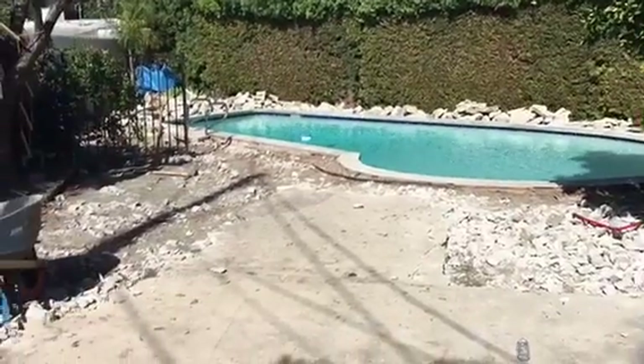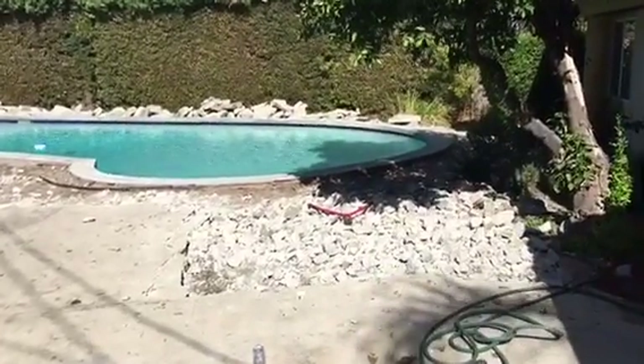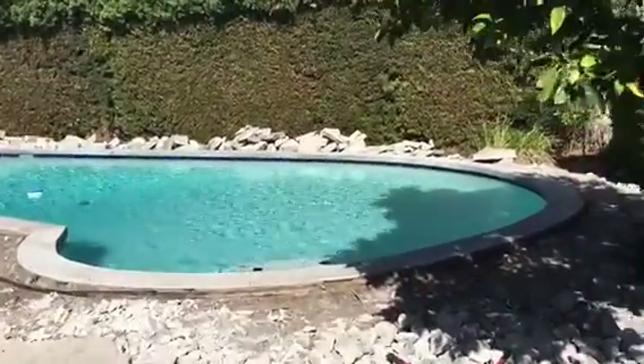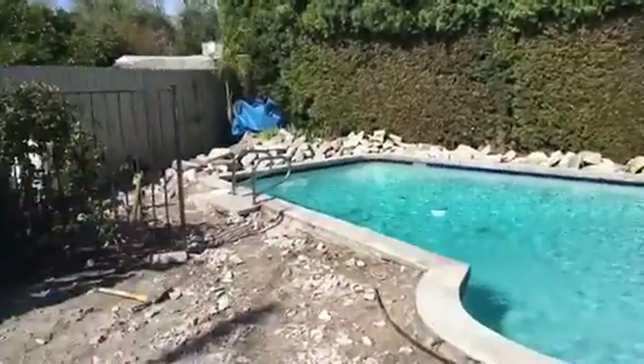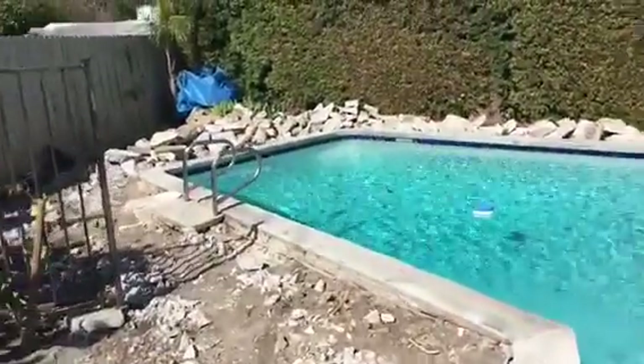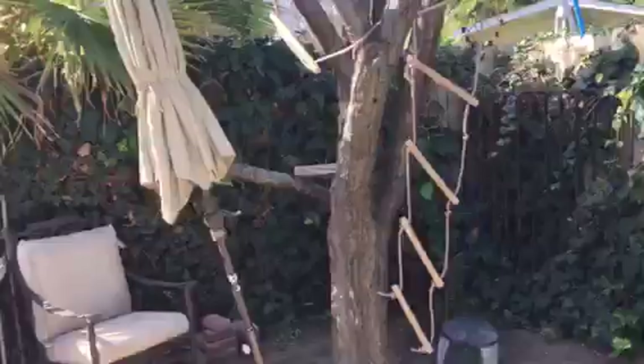Another continuation project by Crown Construction. We're demoing all the pool deck. As you can see, the initial video had the beginning. Still working on it — everything is going to come out nicely. We're actually going to go with stamped concrete over here.